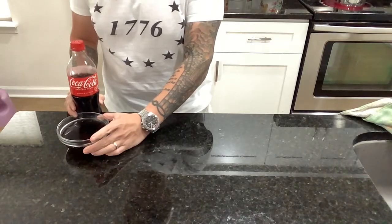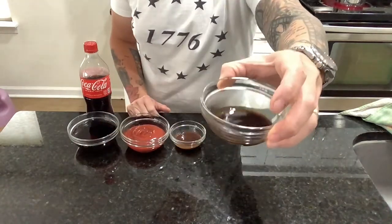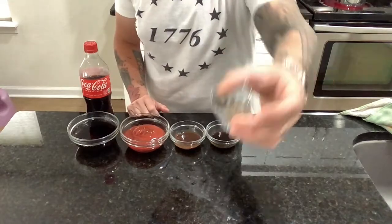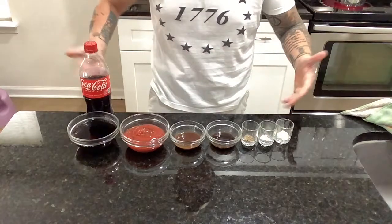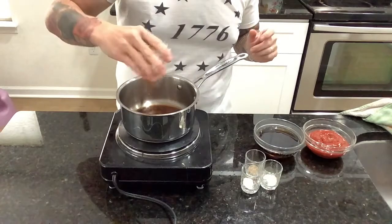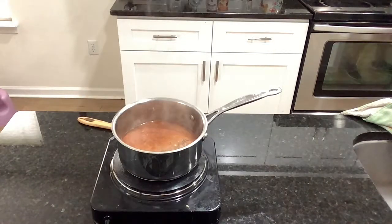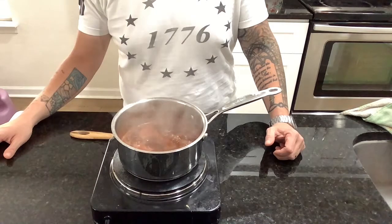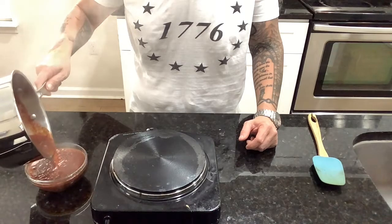For our Coca-Cola barbecue sauce, you're going to want four ounces Coca-Cola, three ounces ketchup, two ounces A1 sauce, one and a half ounces Worcestershire sauce, one teaspoon black pepper, one-fourth teaspoon salt, half teaspoon garlic powder. Add all ingredients to a sauce pot and bring to a simmer for 10 to 12 minutes. Add to a bowl and allow to cool at room temperature before placing in refrigerator or applying to your meat.